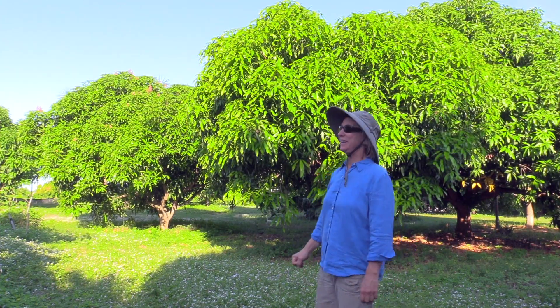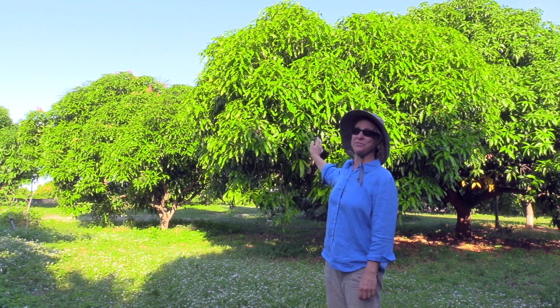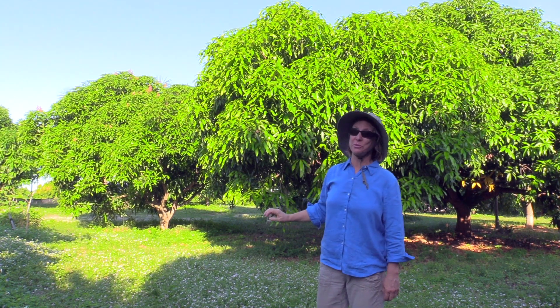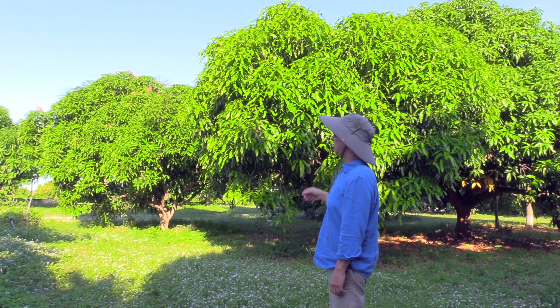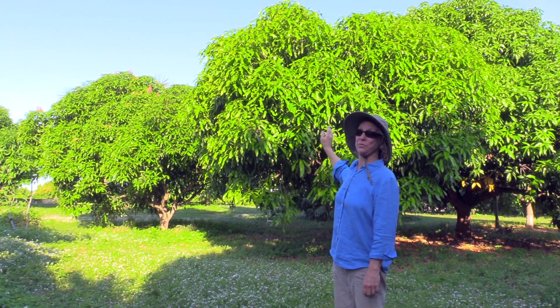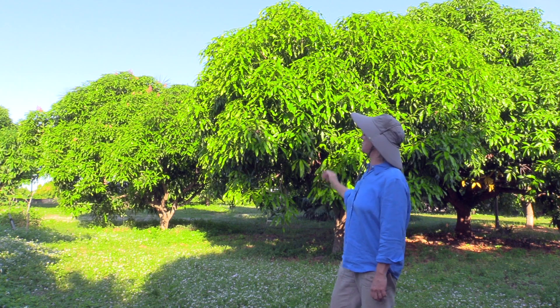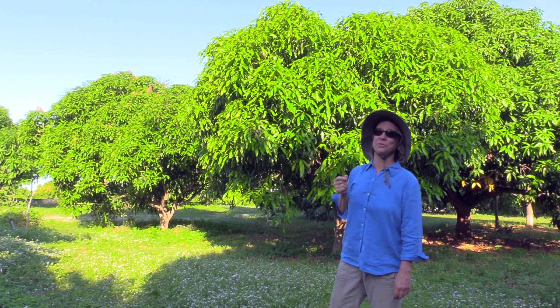So it's about a week later, and already the new leaves on this Dwarf Hawaiian have matured, but they're not fully matured — they've gotten older. It's certainly easy to tell which of the leaves are new and which are older. They're a lighter green from a distance, but they're also a little bit more flexible.